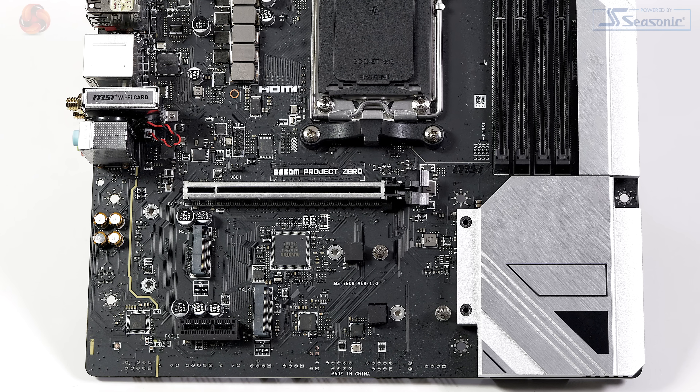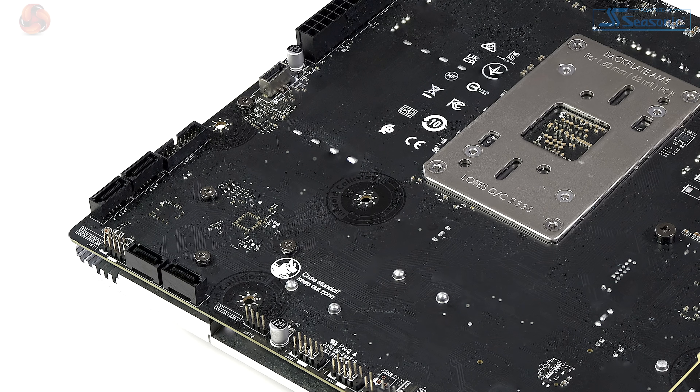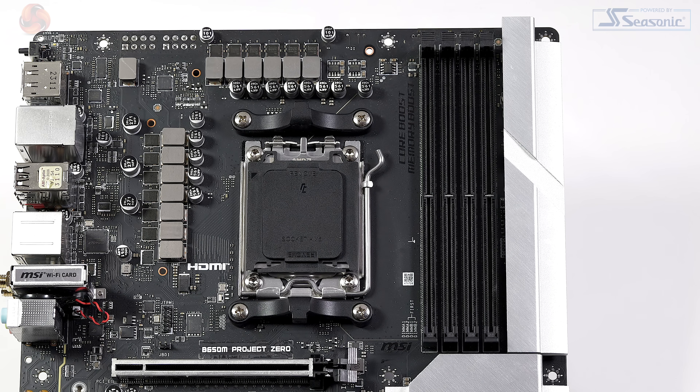For storage we have two M.2 Gen 4 x4 slots and four SATA 6 Gbps ports. The maximum supported memory speed is 7600 MHz, but the specification suggests 6400 MHz is as fast as you really want to go. The VRMs are 80-amp monolithic DrMOS and it's a six-layer PCB.